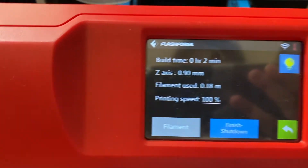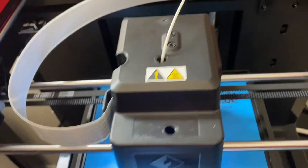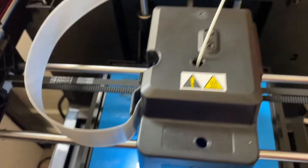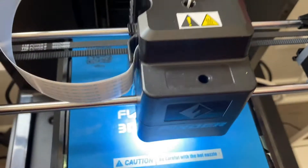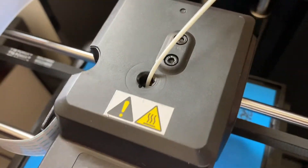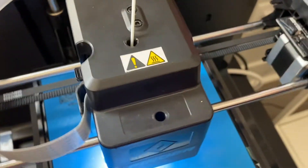In the more options menu, you can turn on the light, view axis information, filament used, and printing speed. I tried in all different directions to get a timelapse video, but the shape of the Finder wasn't the most convenient for filming. Also, since it isn't a sealed system, it may not be the best for ABS filament. The Flashforge Adventure 3 is sealed, so it's probably better for ABS — I'll have to try that one day. From my experience, the Finder doesn't do that well with ABS.